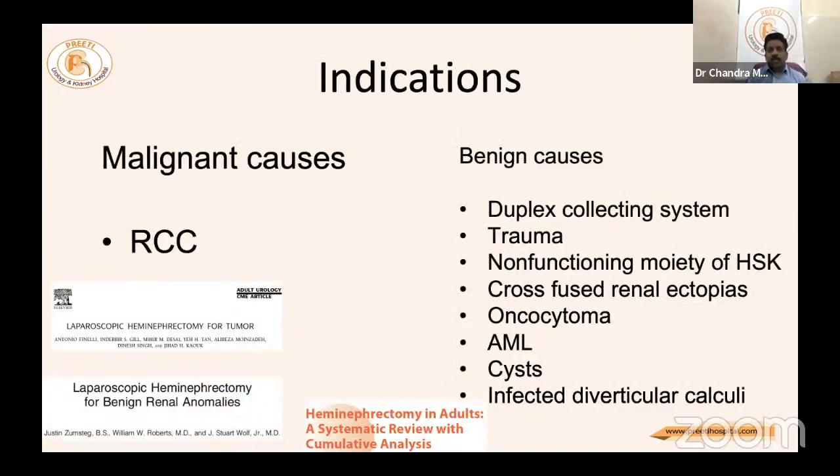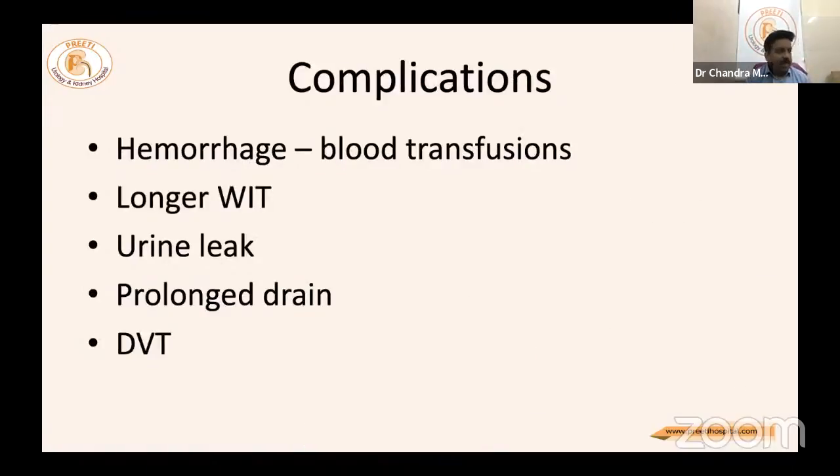In conclusion, malignant cases include renal cell carcinoma; benign causes include duplex collecting system, trauma, non-functioning moiety of horseshoe kidney, crossed fused renal ectopia, oncocytoma, angiomyolipoma, cysts, and inferior calyceal diverticular calculi. Complications include hemorrhage, blood transfusion, long warm ischemia time, urine leak, prolonged drain, and deep venous thrombosis — one should be prepared for all of these. In a solitary kidney, hemi nephrectomy is a very stressful surgery.